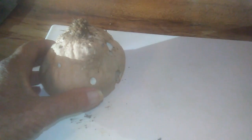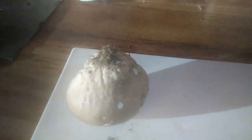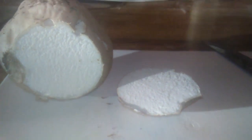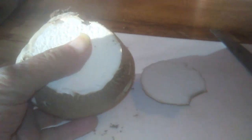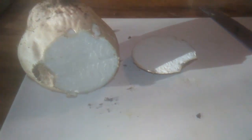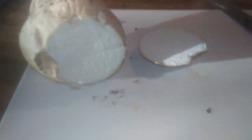So I'm going to cut into it and see if it looks like a puffball on the inside. This looks like that's what we've got. It looks like bread on the inside. It's moist and spongy.